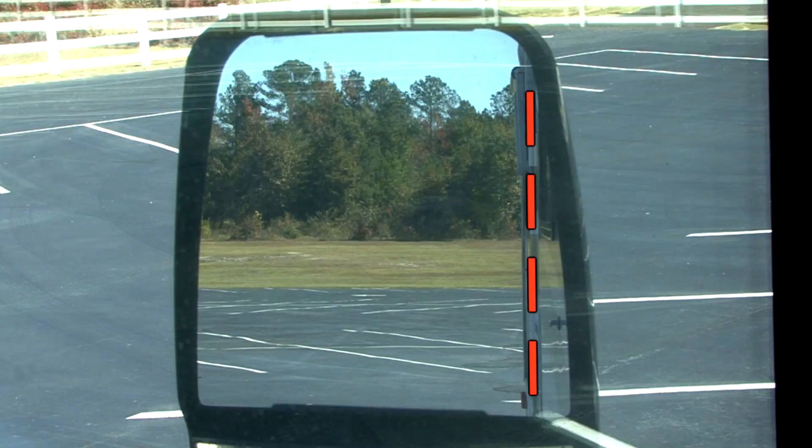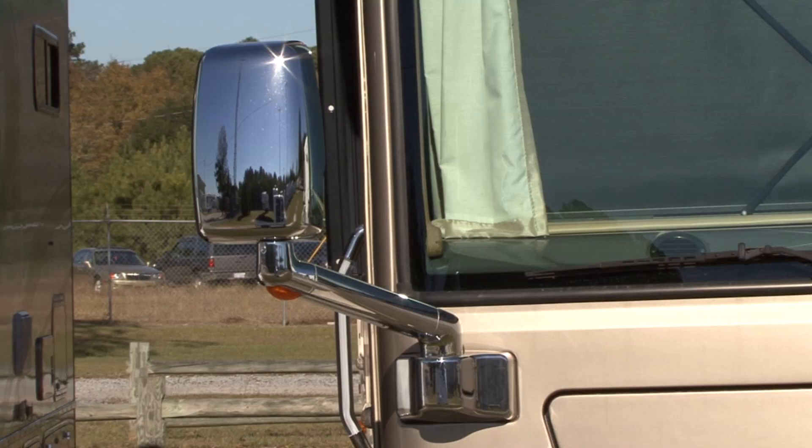Having the mirror flush with the side of the coach gives you the best overall view. On the passenger side of the coach you should set the mirror flush with the outside edge of the awning arms. If the mirror is too far in or too far out, you are losing valuable viewing area.